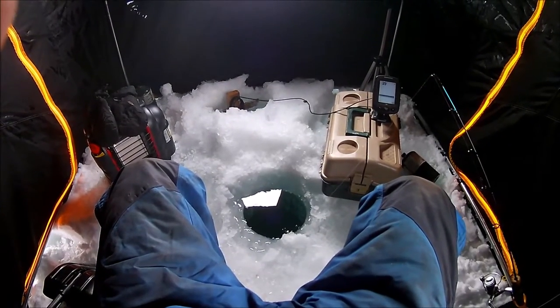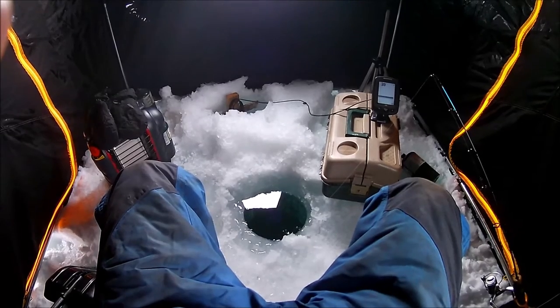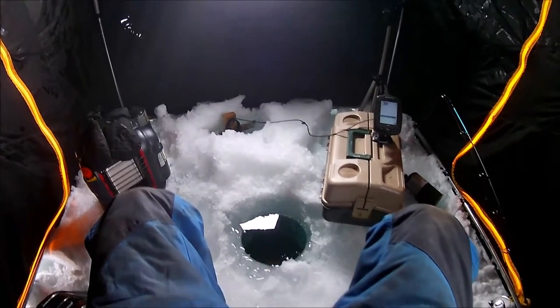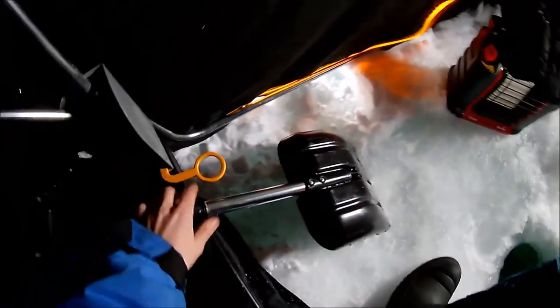From where I'm sitting there is a lot of room in here. Three people can fish in here no problem, two is really comfortable, and with one it's way more than enough. It's got little rod holders built into the corners over here.